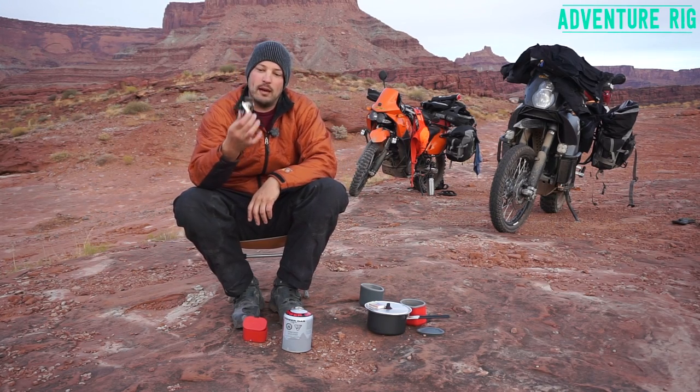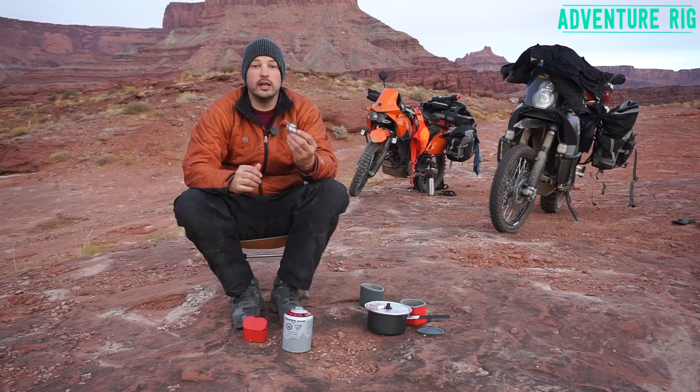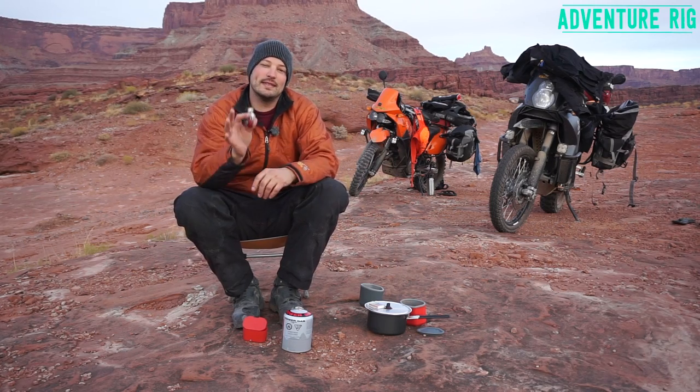We brought with us the MSR Micro Rocket Stove. This thing is awesome. If you're needing to travel light and fast, this is the stove for you.